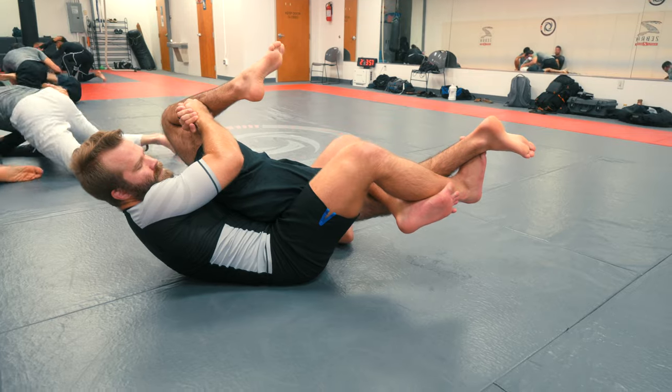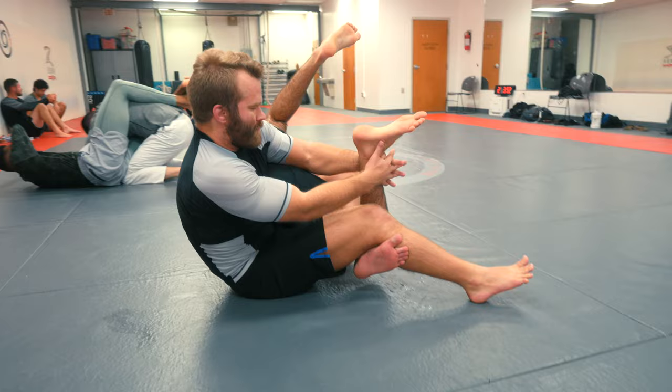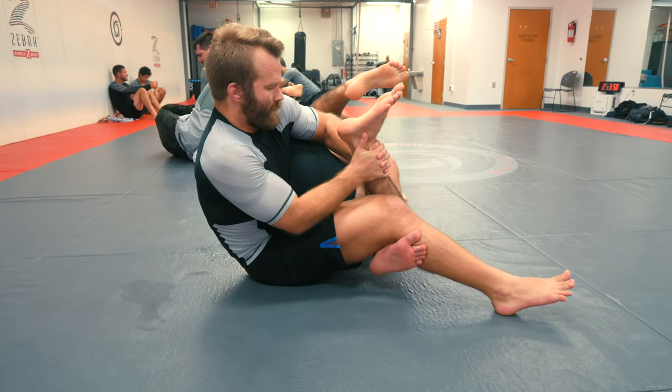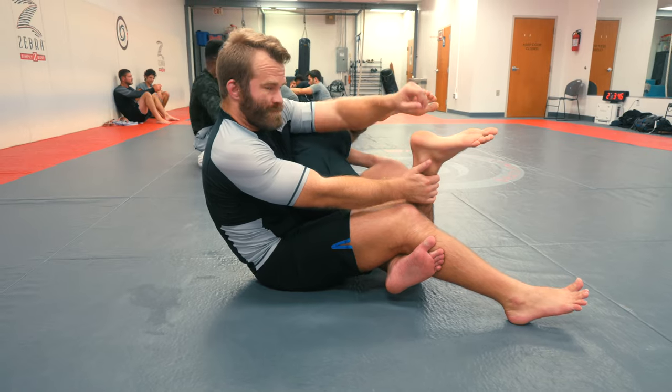We can let go of the leg, reach through and do a two on one. Go for a calf crusher from here, pulling the heel in and hipping into it a little bit. Or if you're not comfortable with those, we can go for the twister.